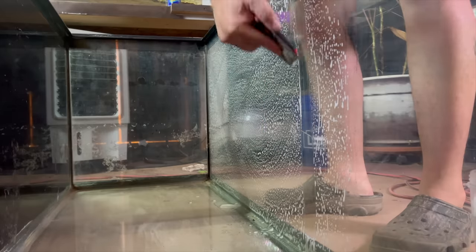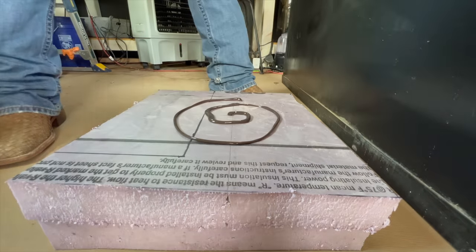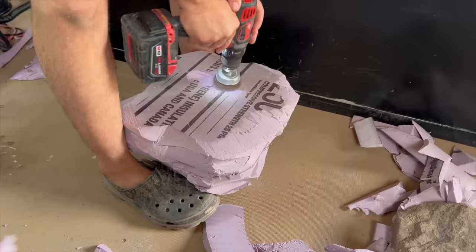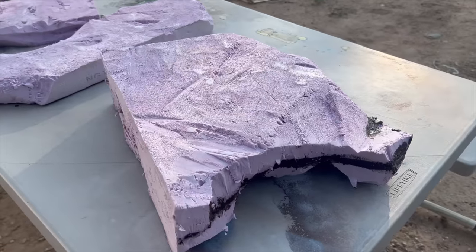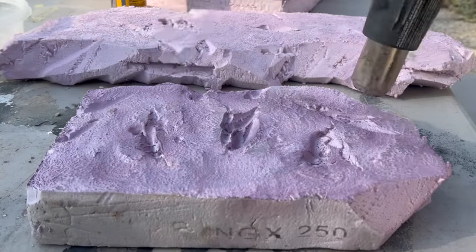It was covered in calcium and water spots, so I had to do a thorough cleaning. Then I made sure it held water. I make all my rocks out of foam board — it's a long process but it's well worth it in the end. Using Drylock, I'm able to waterproof it and give it some color and definition.